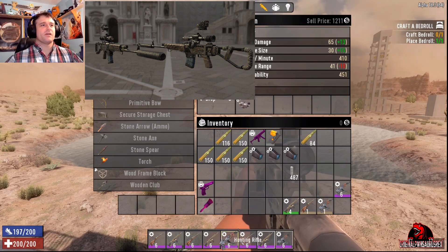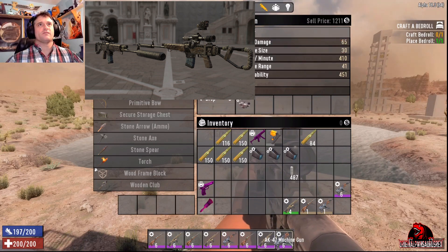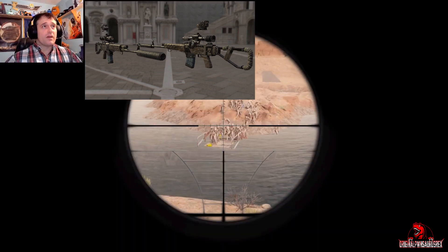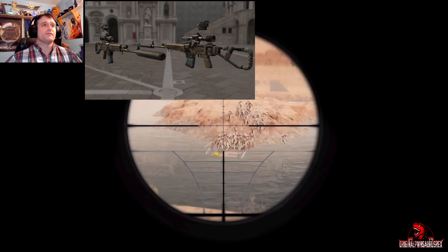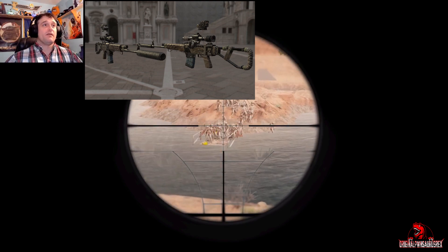I wonder if the effective range differences are just because they're different weapon types. At any rate, you can definitely see the likeness between the two sniper rifles, and if it is a new top tier it should presumably be better than the marksman rifle.